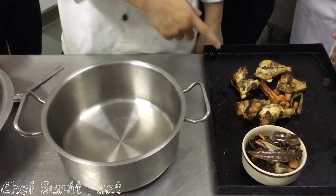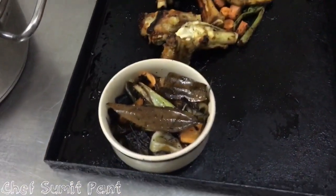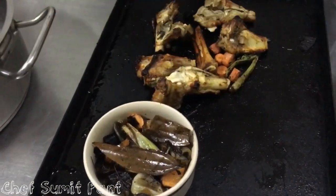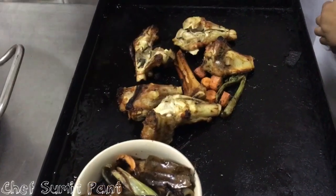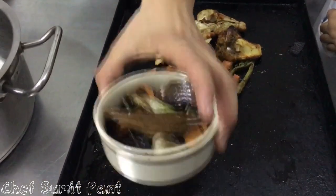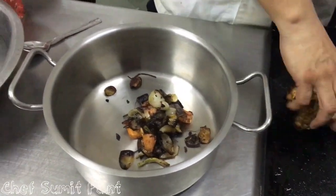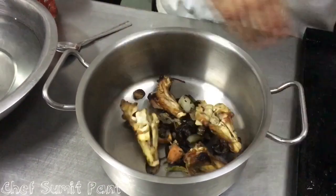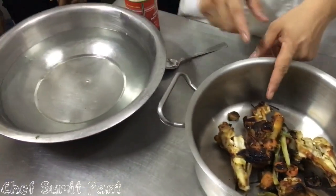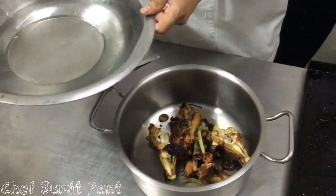So we have roasted the bones — see the color. I roasted the bones and halfway through I took out the mirepoix, then left the bones back for further roasting. Now they are nicely brown. I will transfer the mirepoix into a stock pot, and also add the bones. We have mirepoix, bones, and bouquet garni. Now we need to add some water.